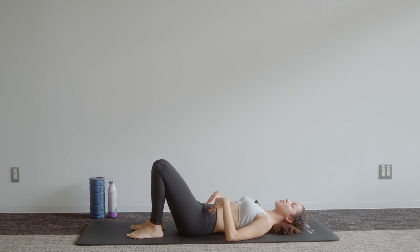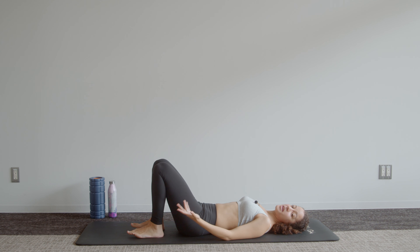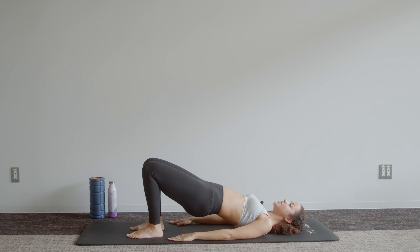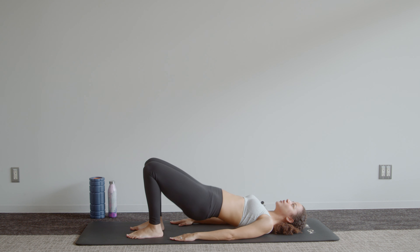Lay that spine back onto the mat nice and slowly. Give those legs a quick hug, releasing those glutes, because we're going through that sequence from the beginning one more time. Feet hip distance apart, get into your neutral spine position where we have a natural arch in the low back. Exhale, try to flatten those ribs, and then lift those hips up to the ceiling. We start with ten pulses — down and up.